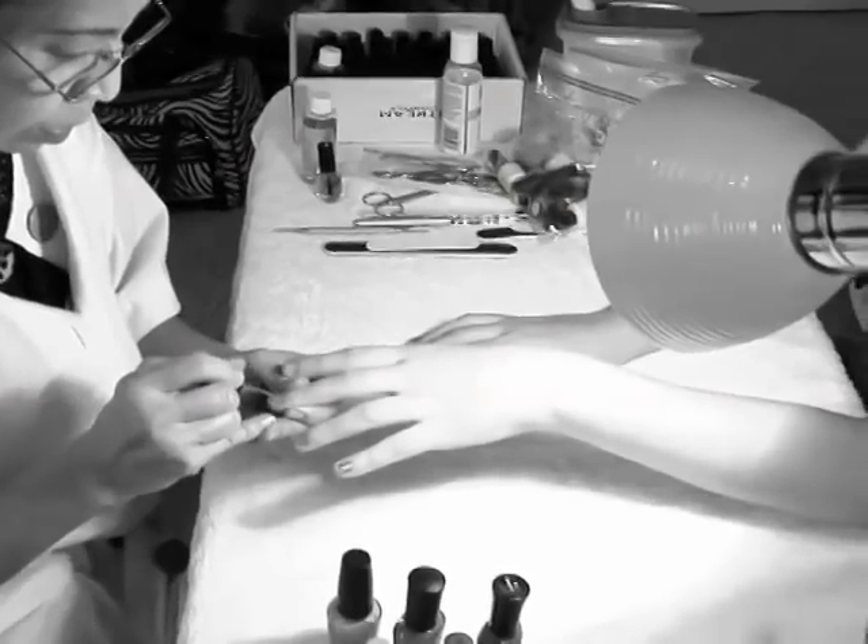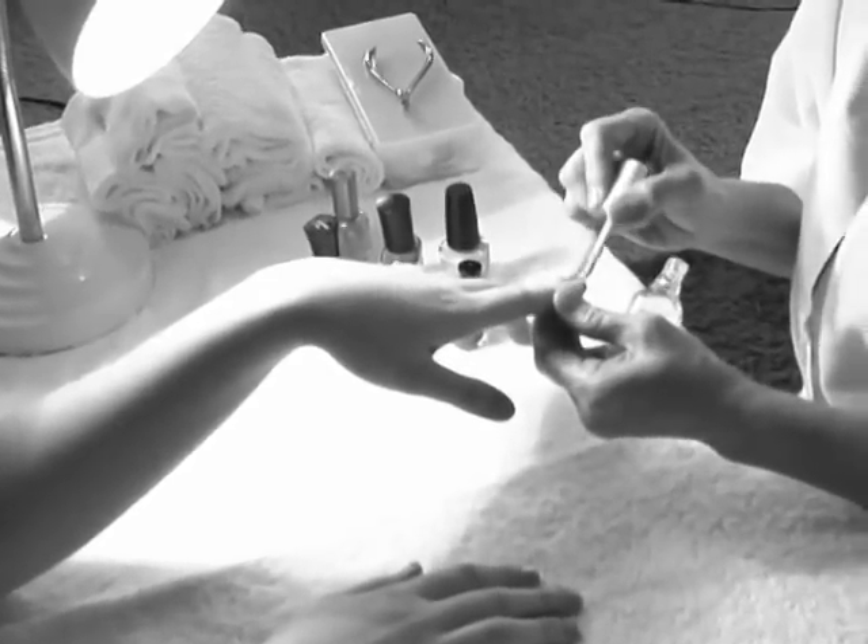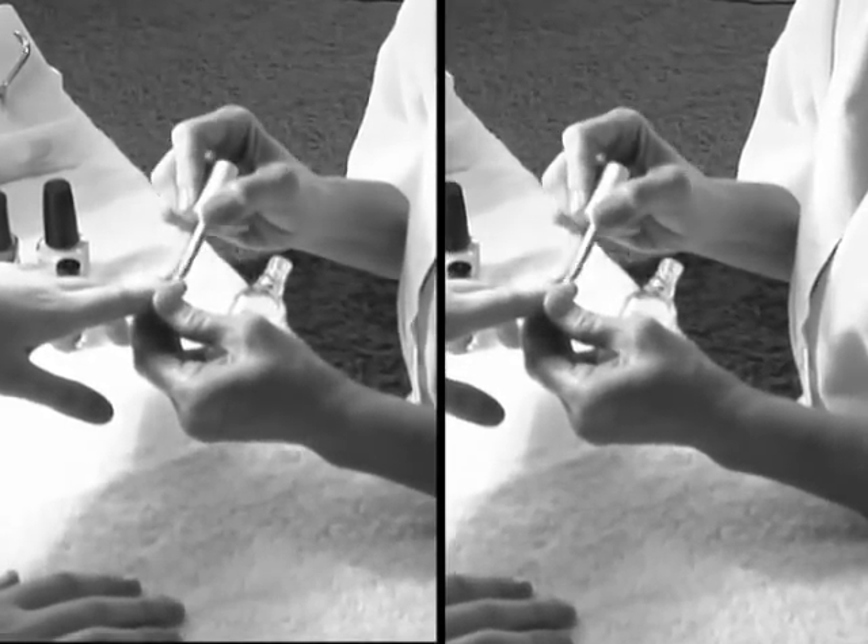Regular nail polish — of course you have to put the bottom coat on, then you apply the color, and then you put another top coat on. Sometimes you apply the color twice while you let it dry in between.